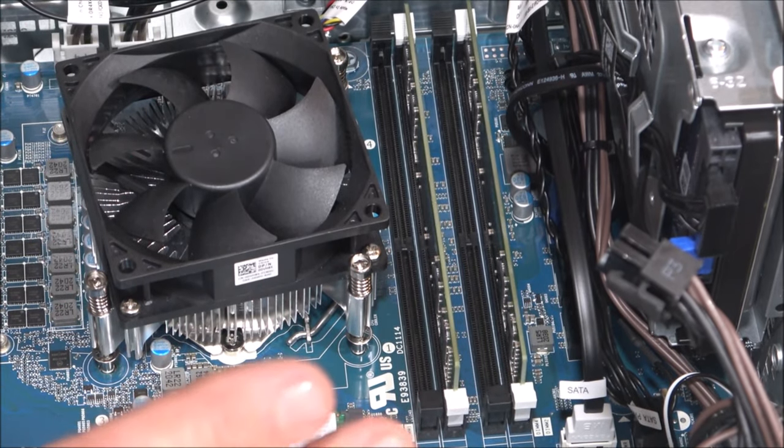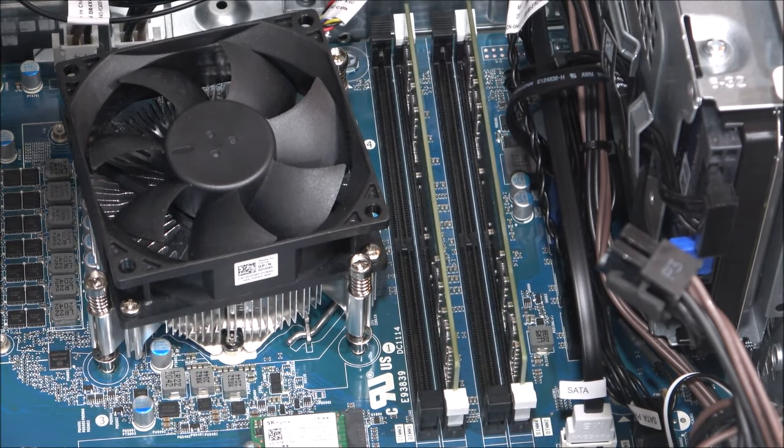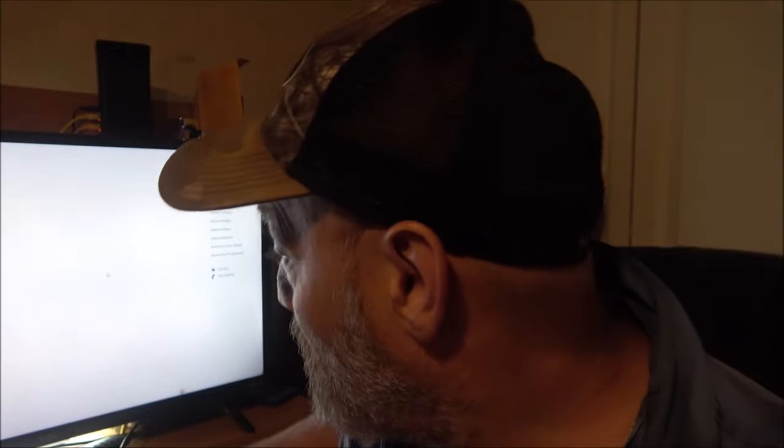Then we're going to hook it up, plug it in, boot it up, and see how everything works. Stick around guys. So I got my new PC up and running — seems to be doing pretty good. Everything seems to be installed that's supposed to be installed.